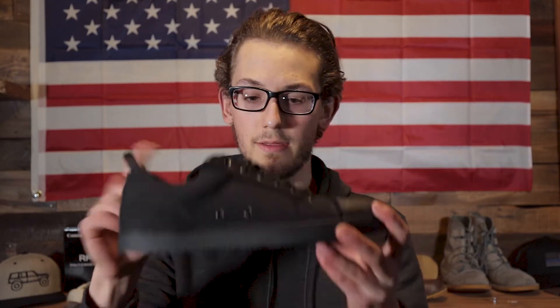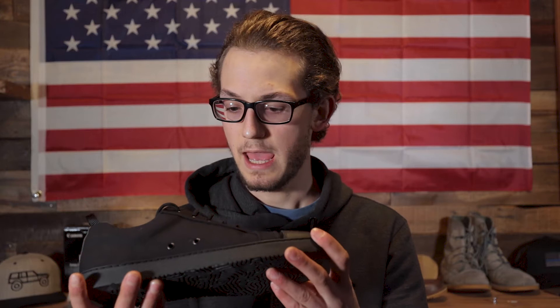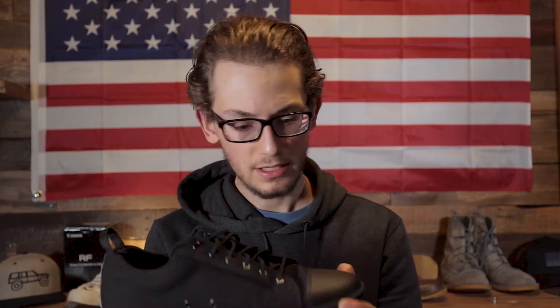Hey guys, Nate here. Welcome back to the channel. So today I was planning on doing a video on the two Thursday boots that I have and comparing the two — the Vanguard and the Captain — but I got these bad boys in the mail today and I was so excited that I just couldn't do that review. So today is going to be a review on these shoes.